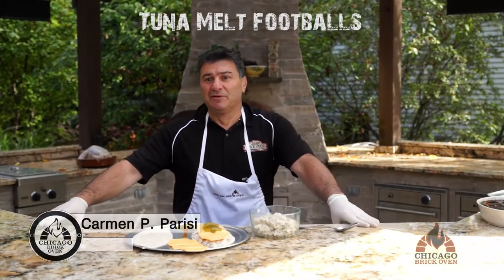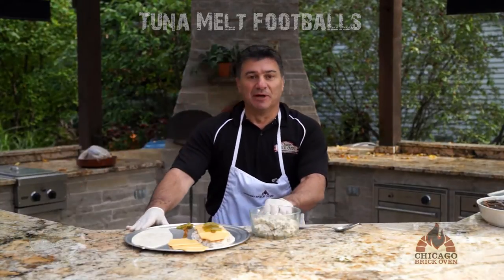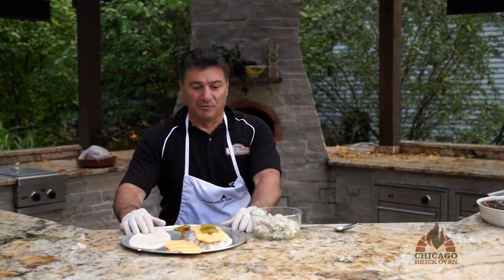We're going to show you a real fun favorite for the fall. This is our tailgate kind of tuna melt. Basically all you do is take a hard-baked pizza shell and cut them in the shape of a football.